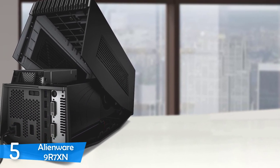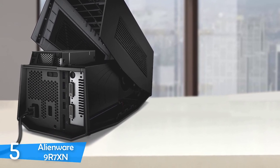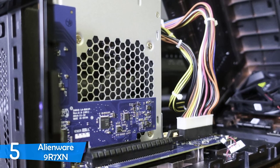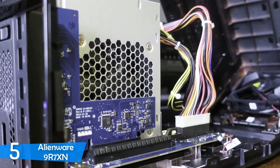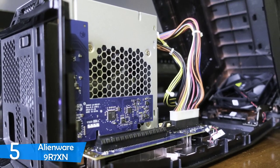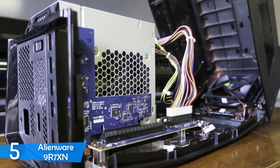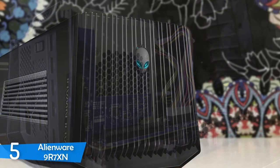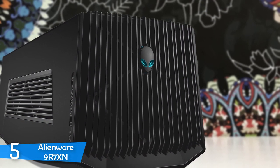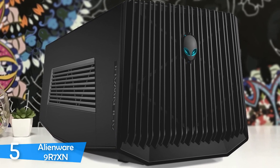This enclosure will deliver tons of power and upgradeability to your laptop, with super easy installation, ease of use and connection, and many more. Simply put, the Alienware 9R7XN graphics amplifier is a housing box for your graphics card with added benefits. The added benefits include a built-in cooling fan, a 4-port USB hub, lighting effects like a proper Alienware device, a large power supply, and more.